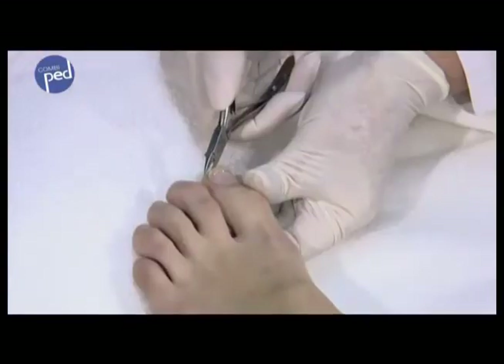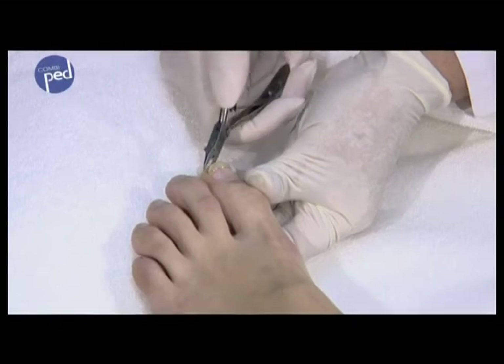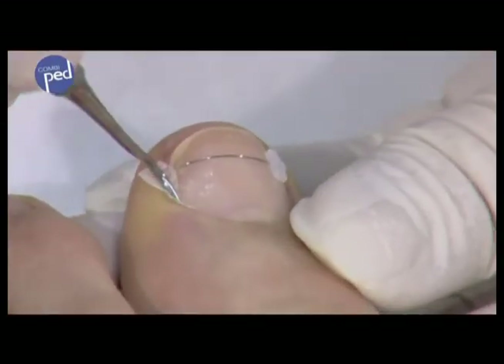Depending on the requirement, nail edges are removed and the nail crease is then plugged or treated as one would treat a wound.